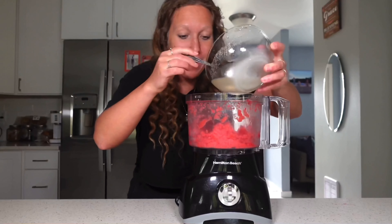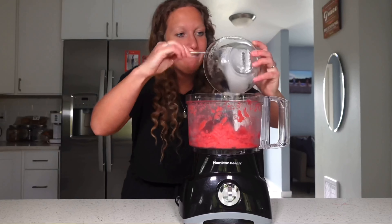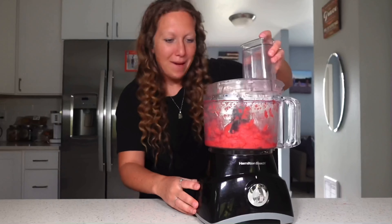Now we're going to add in our sugar water, pop the lid back on, and pulse.